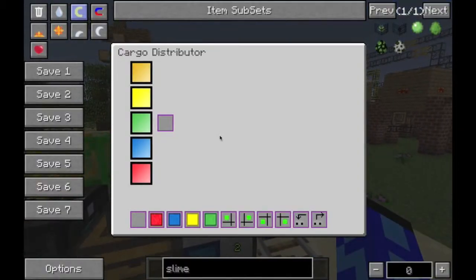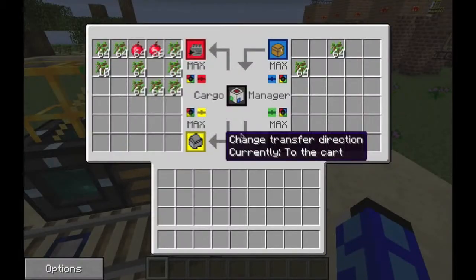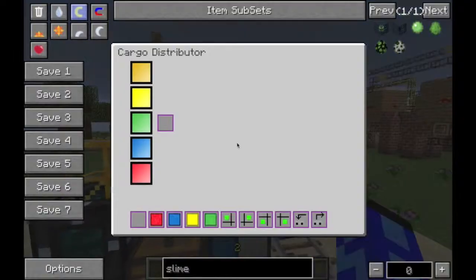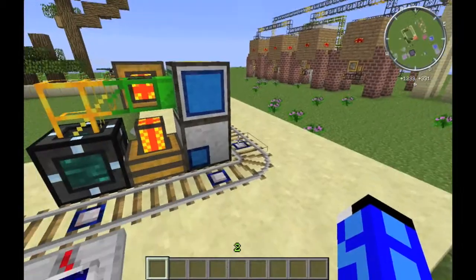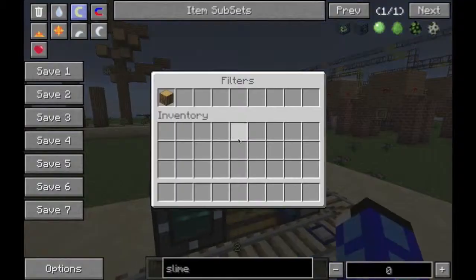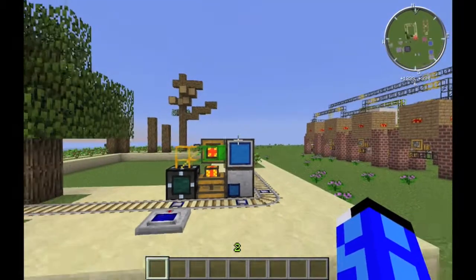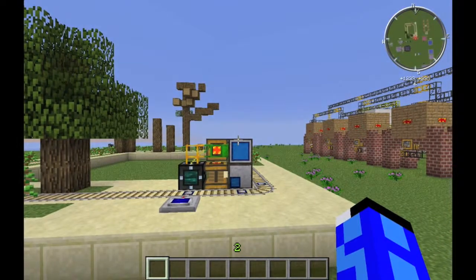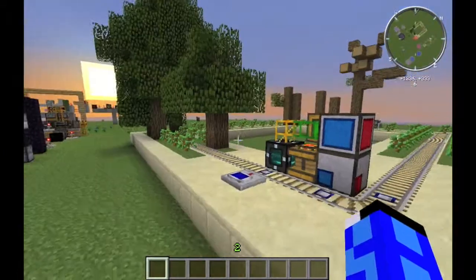It makes use of the cargo distributor, which you attach to either the top or the bottom of your cargo manager, and then align the sides. I am using the green output side to look at all input faces. I am then using an emerald transport pipe to filter out oak wood. Emerald transport pipes work the same as diamond transport pipes, except they are also like wooden transport pipes — they remove from chests.